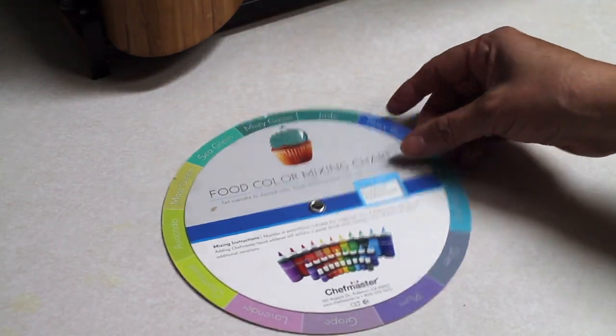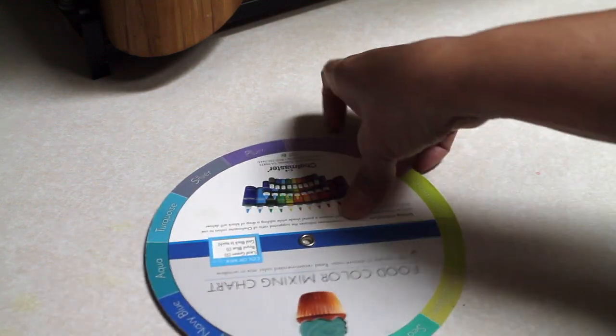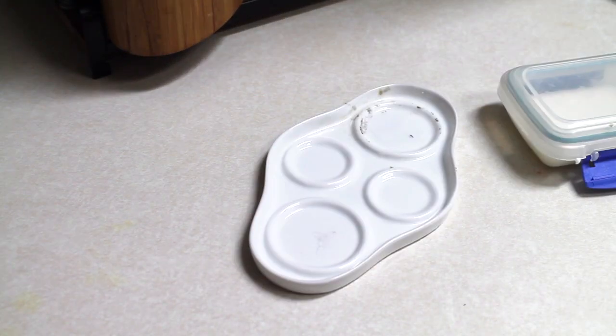We're going to try to match the Peter Rabbit blue color, but on the color wheel I don't see any blue color that resembles the Peter Rabbit blue that I'm looking for. So I am going to experiment, just adding some of the colors that I think will look very good.